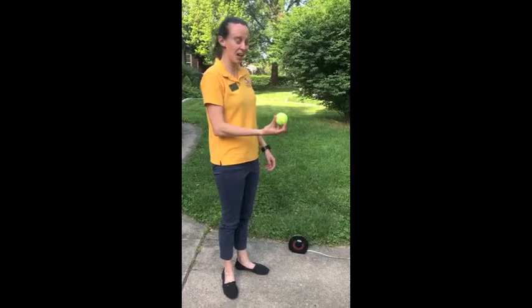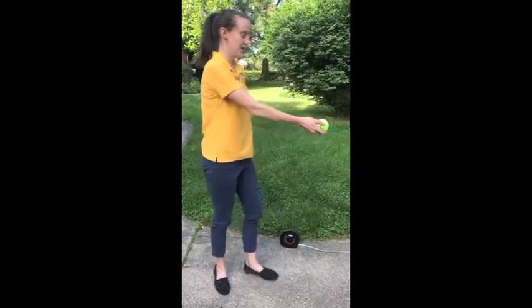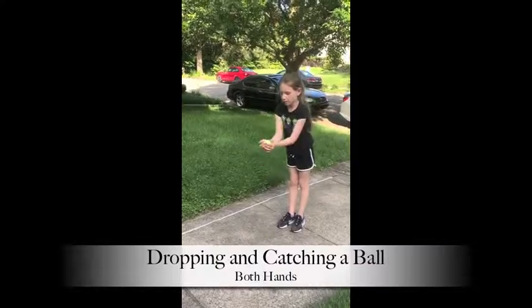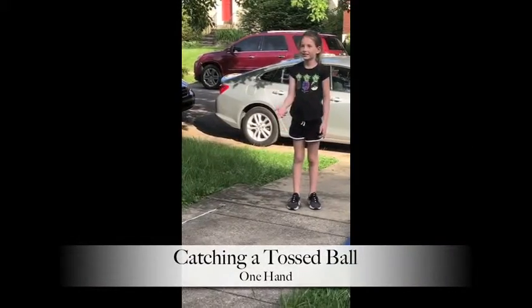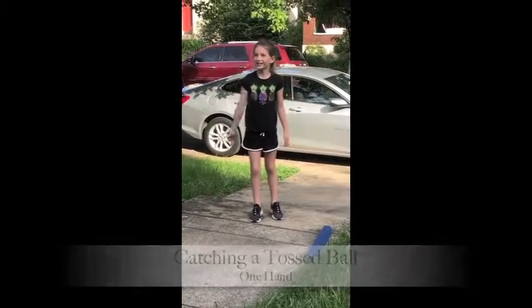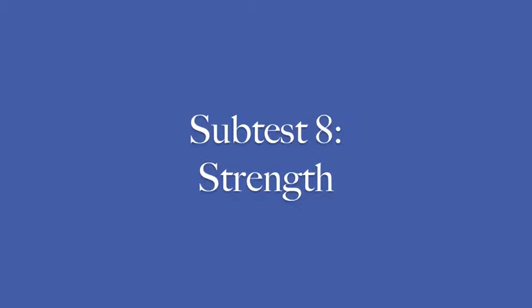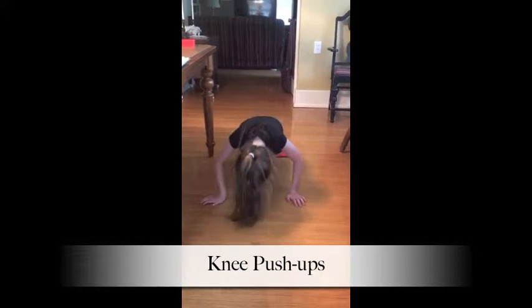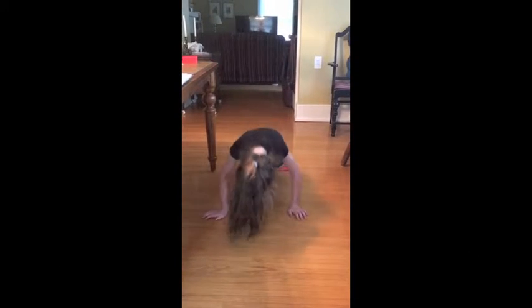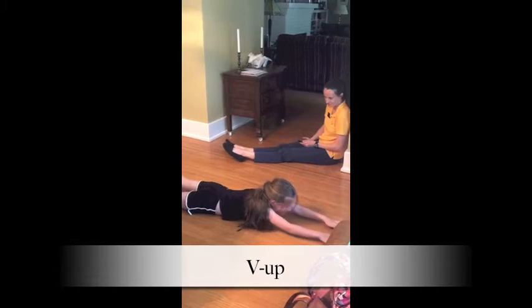This is the two-handed catch. So you're going to hold your arms out in front of you, drop the ball, and catch it with two hands. And you're going to do that five times. Yep, that's all. One, two, three, four, five — done. Oh, I can't. Okay.